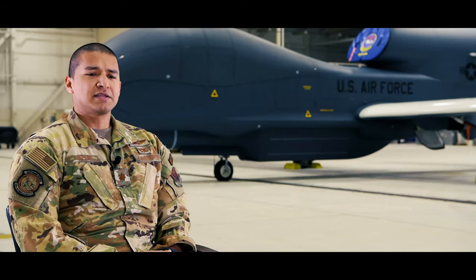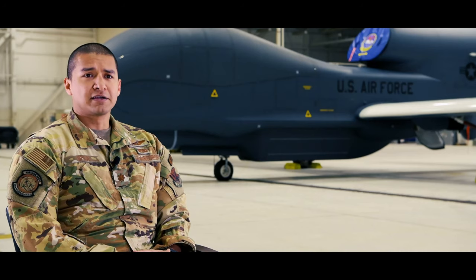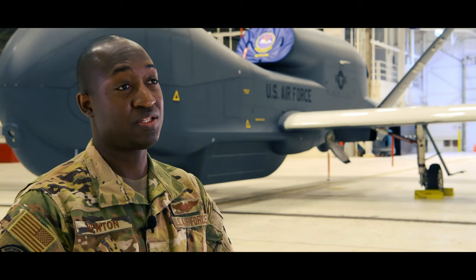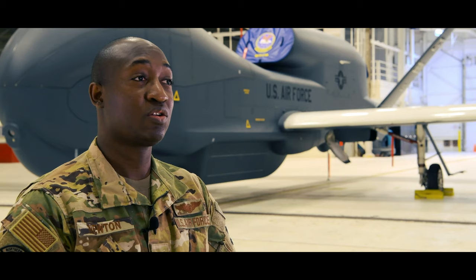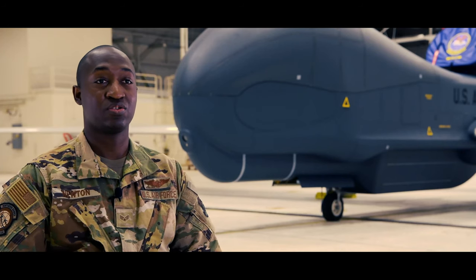As a sensor operator and as a pilot, I am basically taking care of the sensor throughout the whole mission. I fly the RQ-4. I'm making sure that we're collecting our targets and giving the correct amount of intelligence to our mission commanders and also to our customers.